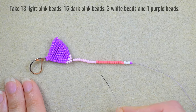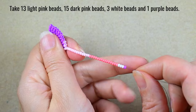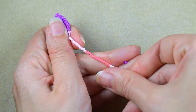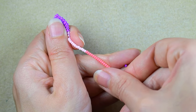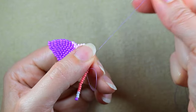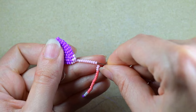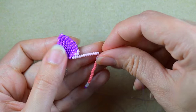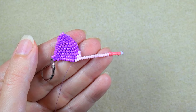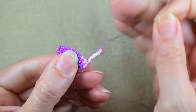For my first fringe I pick up: 13 light pink beads, 15 dark pink beads, 3 white beads, and 1 purple bead. I skip the purple one and go back through as many beads as I can in one direction, careful not to skip any beads. I pull, go through the rest of the beads, and then through these 3 beads from the main part of my earring. I position my thread to add the next fringe by going through the neighboring 3 beads.